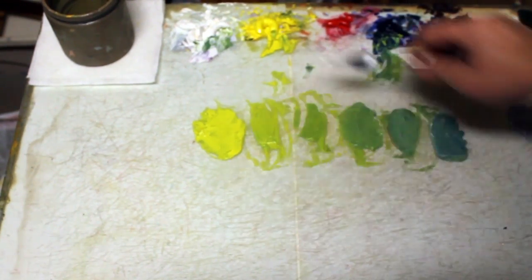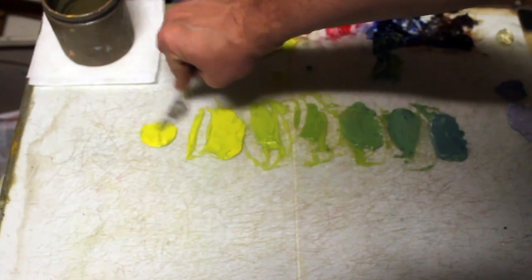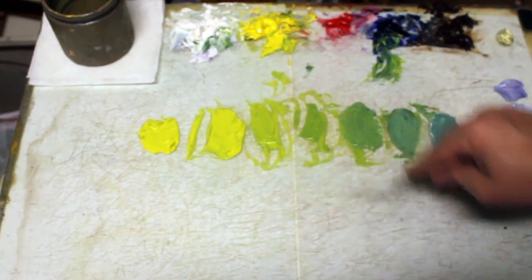Still, because I've got the blue in it, it's still a green. That's a straight yellow — you can see just how green it is. You can take it further, again, just by mixing a little bit of that blue into it.